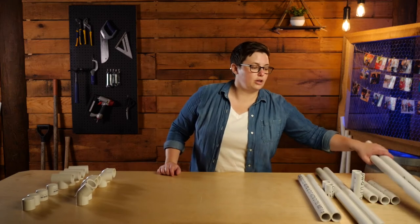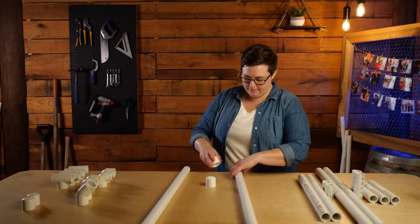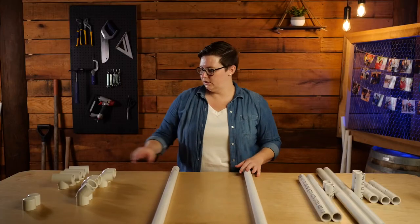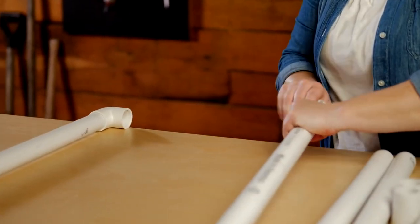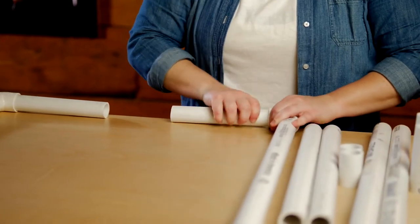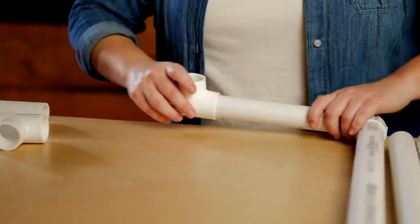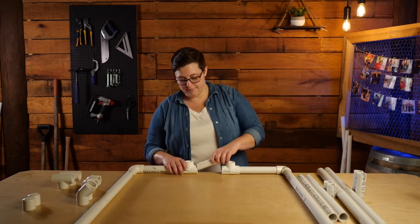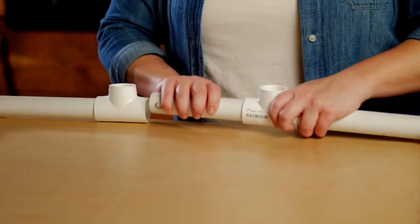To get things started, grab the pieces that you marked with the letter A. Grab two end caps and secure them to the bottom of the pieces you marked with the letter A. On the opposite side, secure two elbow fittings. Next, grab the pieces that you marked with the letter B and connect them to the inside opening of the elbow fittings. Next, you're going to need two T-fittings. Secure them to the opposite ends of the pieces marked with the letter B. Now you're only going to need one piece that you marked with the letter C — save the other one for later. Connect everything together just like that.